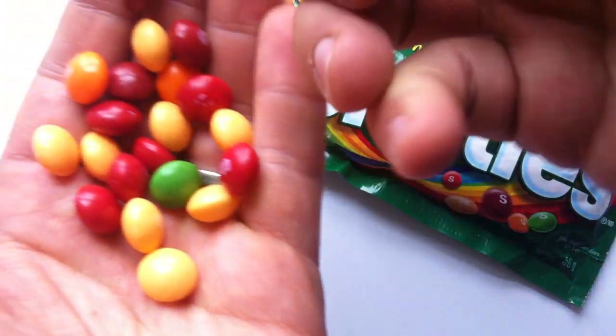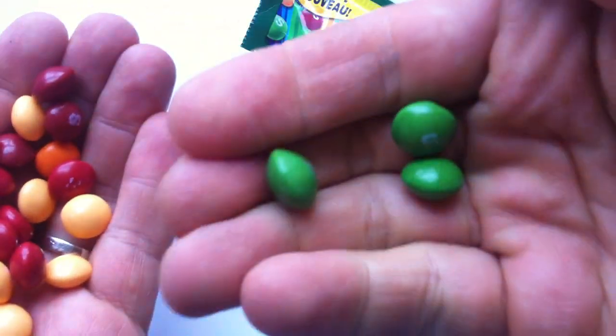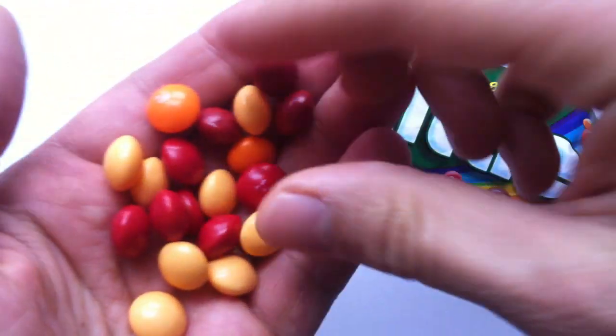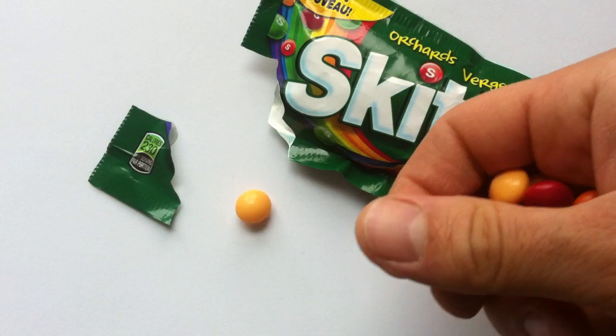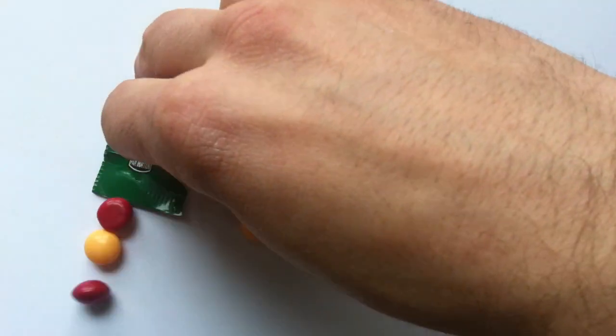Let's try the lime first — the poor, poor lime which everyone loves and misses from Skittles Original. Delish. I say, delish.